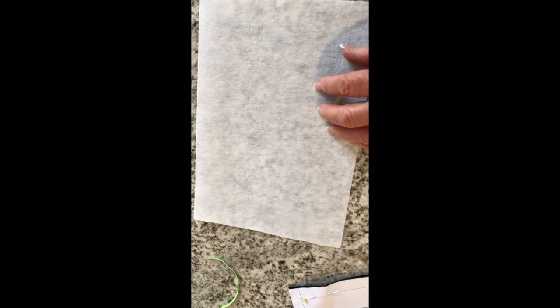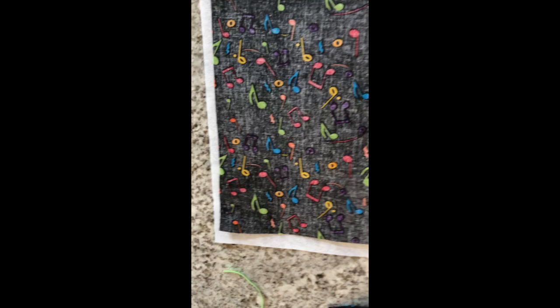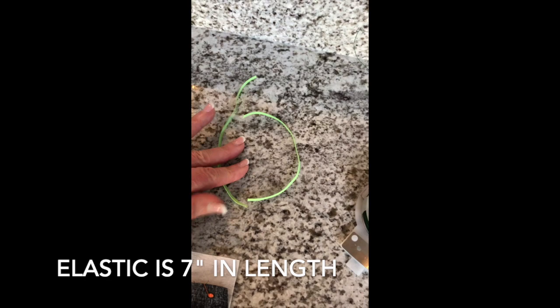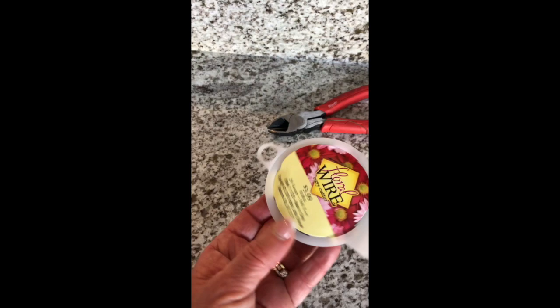You're going to want to cut out mid-weight interfacing that's going to work as the inside of the mask and filter, and then you're also going to cut out the same size in fabric. You'll also need elastic — this is ⅛ inch, which is really too thin, but it's all we have right now. You'd really want ¼ inch elastic as it's a lot easier to sew onto the mask. We are also using 26-gauge floral wire for the top of the mask where the nose guard will be.